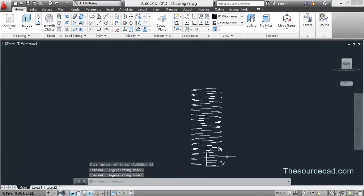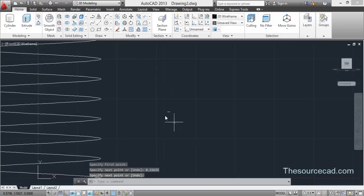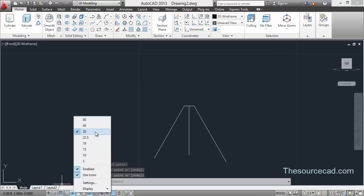Now let's go to the front view and make the profile for the thread. First I'll orient this view, then make a line with a length of 0.15625 units, and again a line with a length of 0.7675 units. Then I'll make a line from here at an angle of minus 30 degrees. Make sure that OSnap 30 degrees is turned on before making this line.